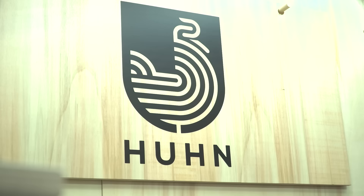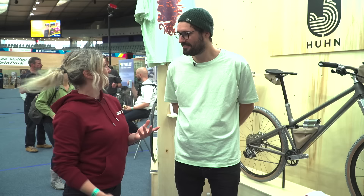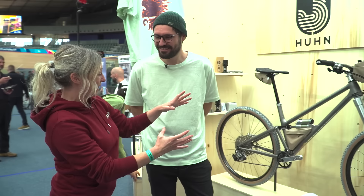I'm here with Ralph from Hoon Cycles — 'Hoon' means chicken in German. Because you love to live in the dirt and so do chickens, and still they look elegant. And the epitome of elegance is this bike behind me. Tell me all about it.